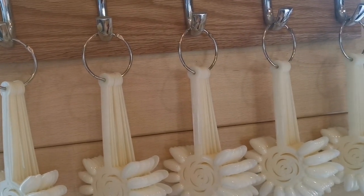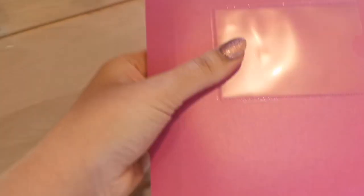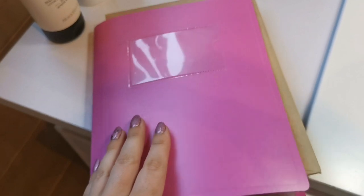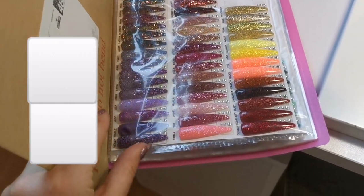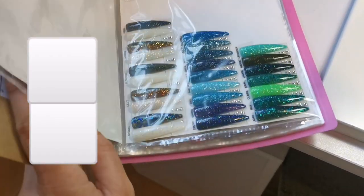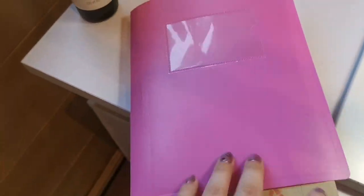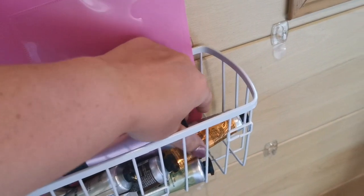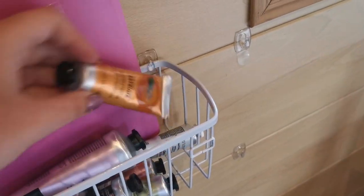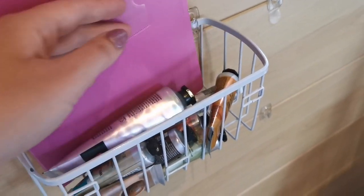Here I have my booking in a little holder on the wall - that's just the spare card. This is the book that I keep my glitters and nail art in, so having it right next to the client will be really helpful. And then here I just have a lot of different body and hand creams for my clients to help themselves to after their service.